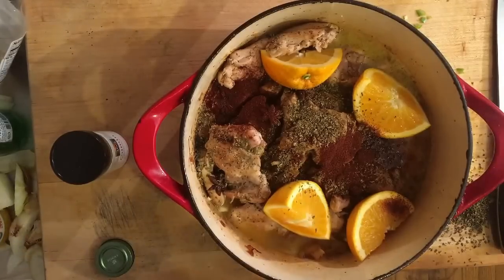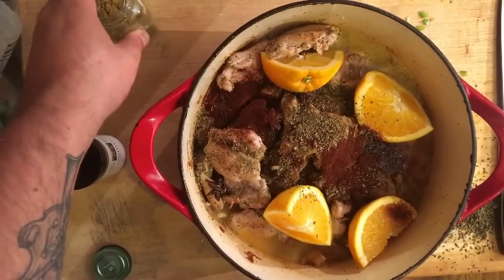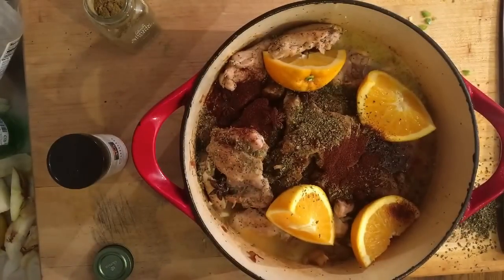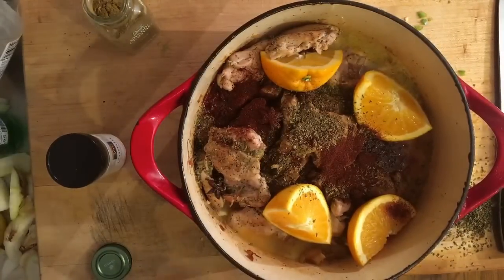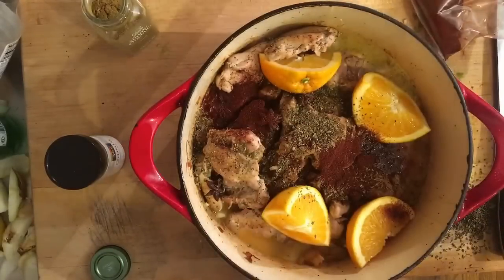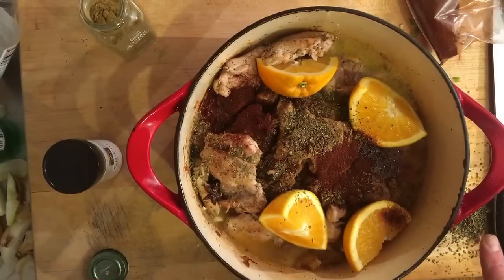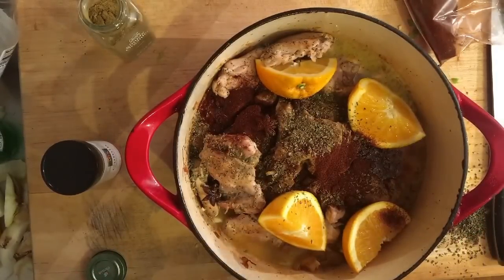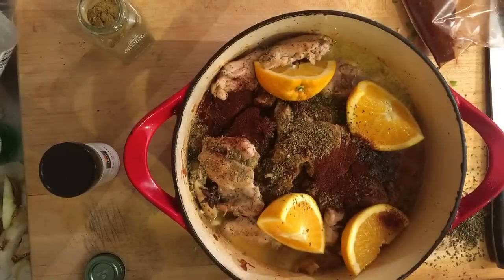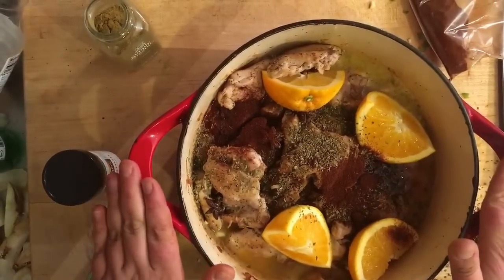Now we're going to add our spices. I added ground cumin, Mexican oregano, chili powder, and adobo chili powder — which is really spicy. And that's it. We're going to stir this all together and put it into the oven at about 350 for a few hours, until it gets really, really tender and the chicken starts falling apart. Then we'll get to the next step. We're going to cover it up and put it in the oven and we're all set.